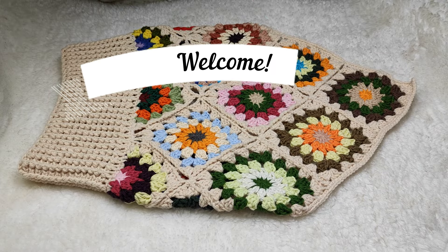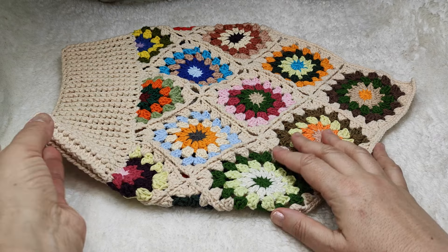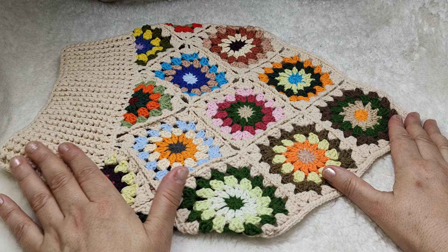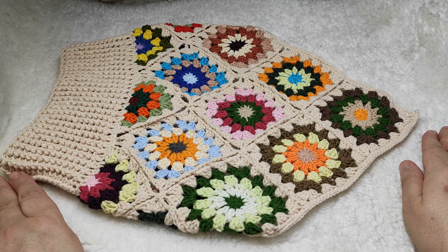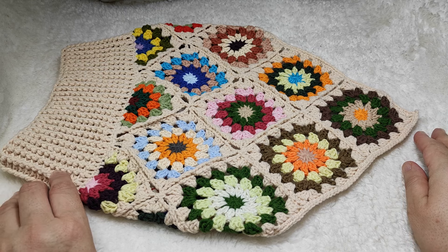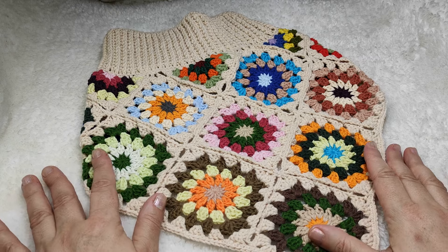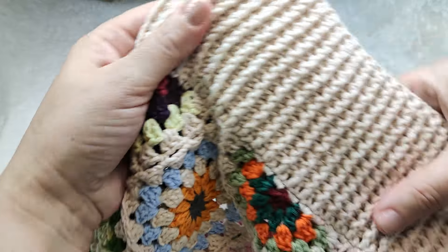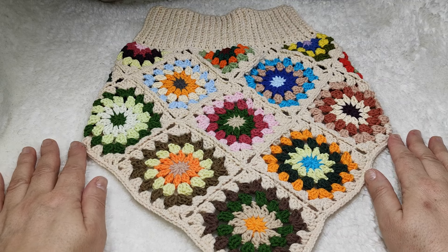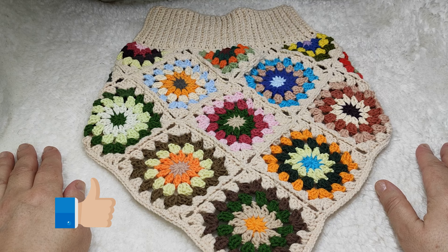Hi everyone, welcome to my YouTube channel Ravella Design. Today I'm going to show you how we are going to make this beautiful crochet neck warmer. I made this with granny squares — it's really very beautiful. Since I made this with cotton yarn, it is suitable to wear during cold days in spring and also fall time. Of course you can easily wear this for winter time too. You can make this with chunky yarns, woolen yarn, or acrylic yarn — that's completely up to you. Please remember to subscribe to my YouTube channel, activate the notification bell, leave likes, make comments, and share my videos.